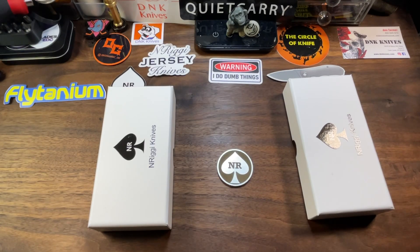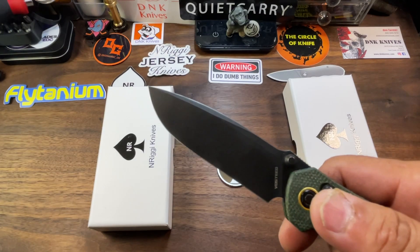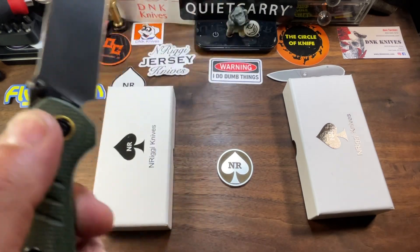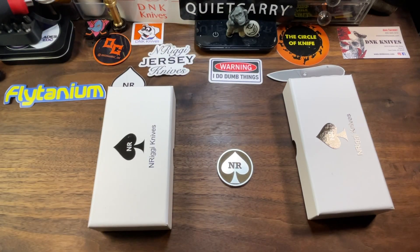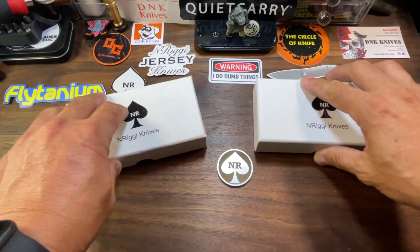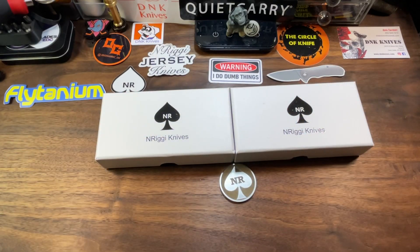What's up, your boy's back with a fresh batch of knife dope — that's right, people, the hits don't stop. Tonight we're heading over to Jersey — Ricky Knives Jersey, that is — and taking a look at the production version of that knife.